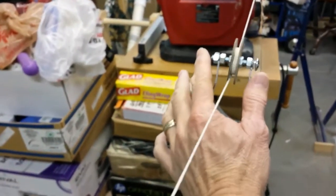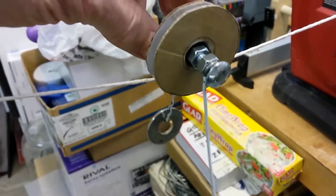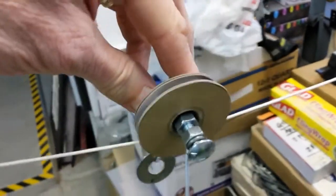As you can see, with that ball bearing system embedded down inside, it runs very smoothly back and forth along the cable.